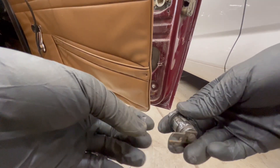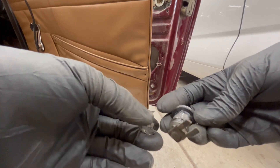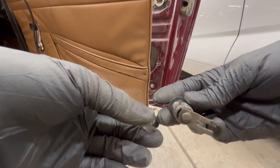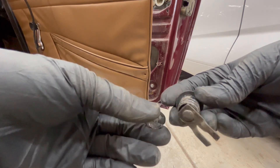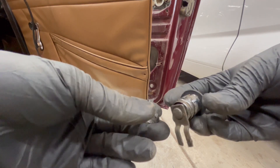I'm working on putting a reinforcing plate behind this lock to keep it from spinning inside the door. This was loose in the door, and when you turn the key lock there was too much play and it wouldn't lock the passenger side door. The hardest part so far has been getting this out of the door.